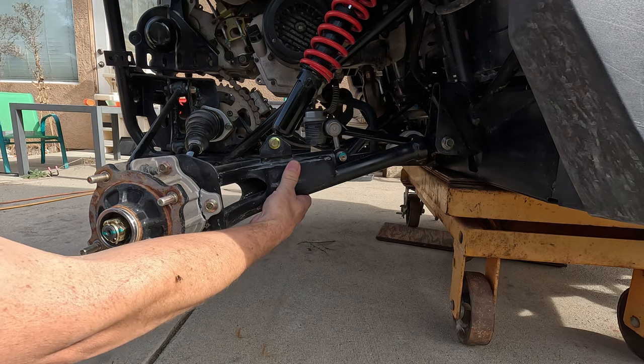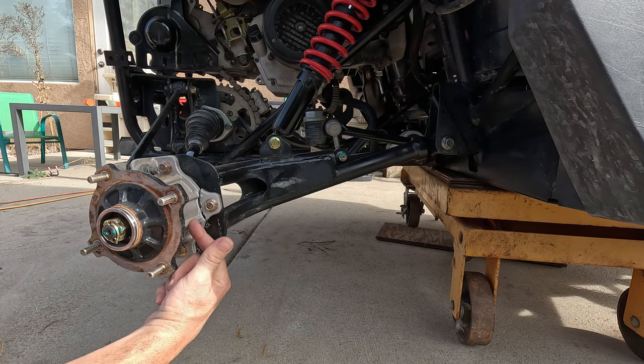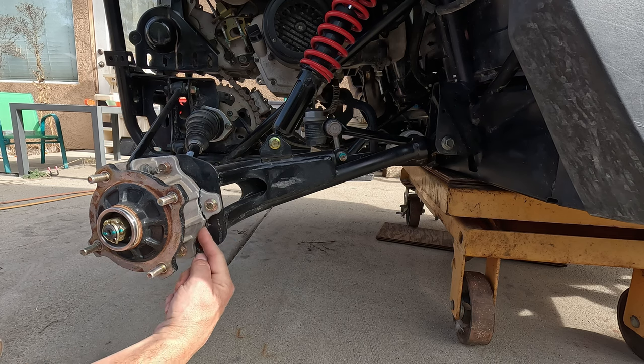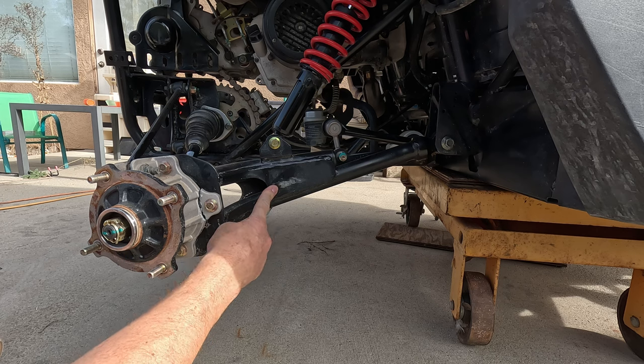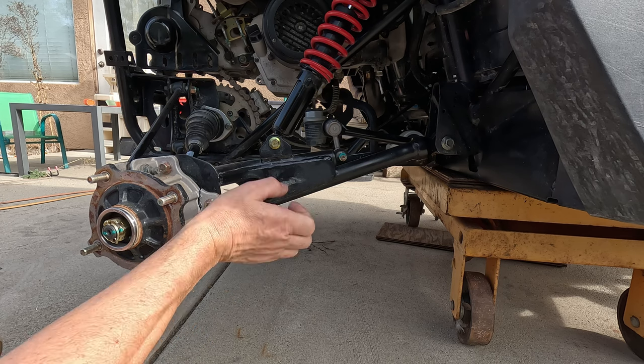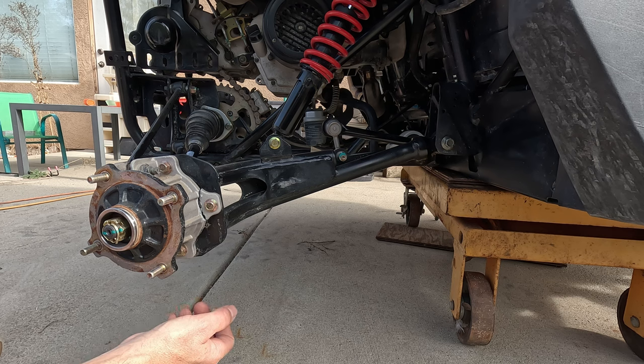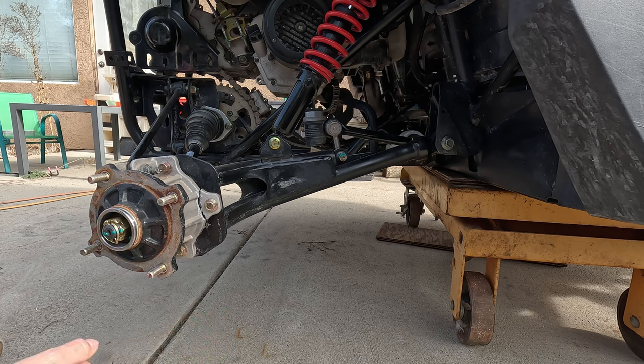I'm gonna remove this rear trailing arm and replace this bearing carrier because it's broken off. This is all mangled and bent in several ways, so I'm just gonna replace it with a nice straight one. A lot more space in the back, a lot easier to deal with. Let's get started.